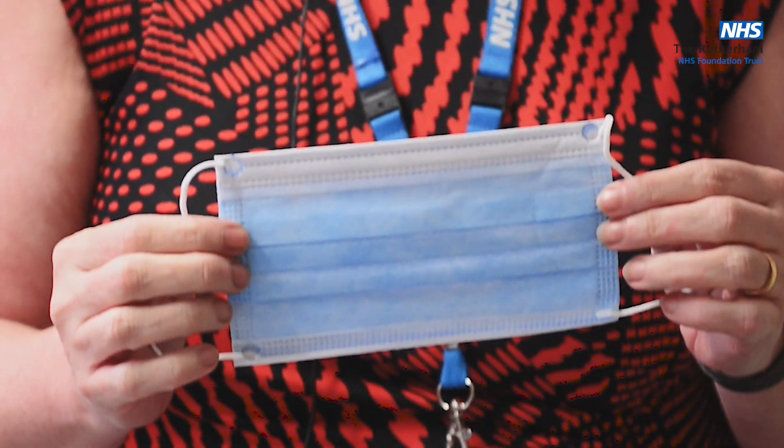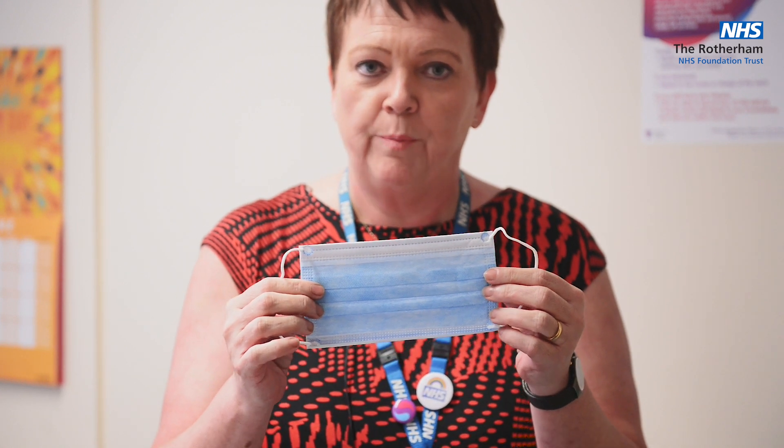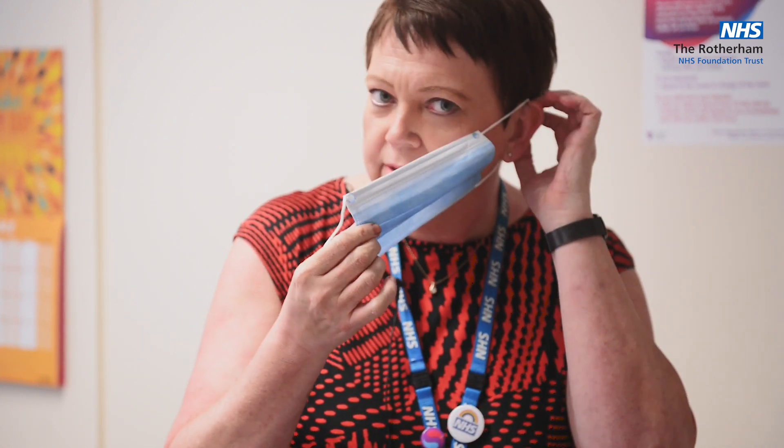This is the kind of surgical mask that you'll be given when you come to wear within the hospital. It's got elastic on each side and the blue part of it has to be to the front. We put the elastic around our ears.